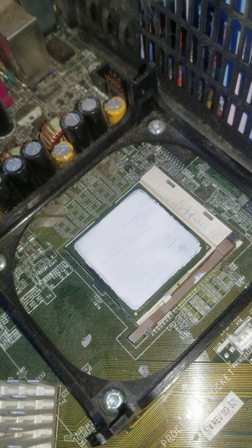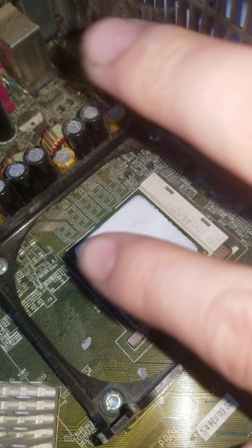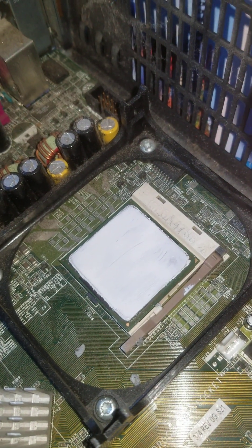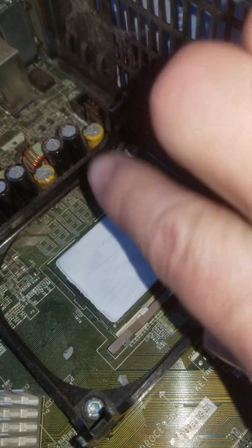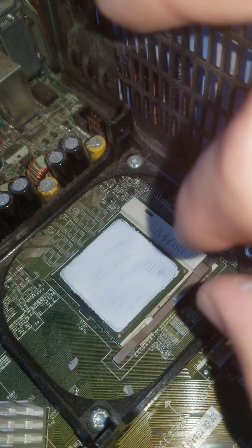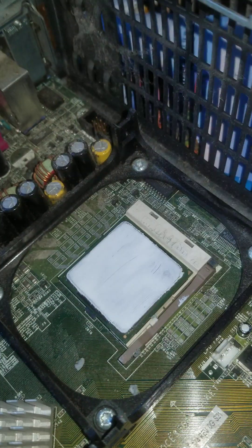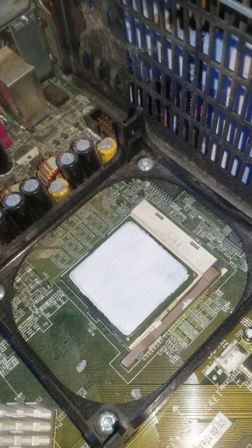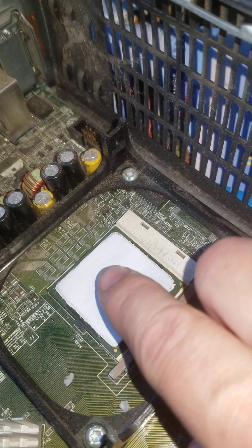What I'd recommend is just put a pea-size dot on and then spread it around. If that covers it, great. If it doesn't, just put a little bit more. Once you've got full coverage, you're spot on. One thing you should never do is place a blob on and then put the heat sink on and let it spread itself out — you want full, even coverage of the CPU.